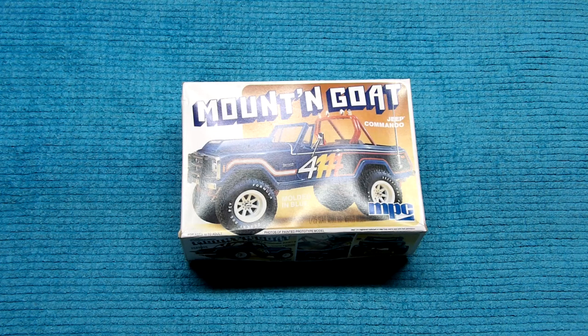Hello, and welcome to R&B Models with Rick and Brandy. Today we're going to go through a supposed-to-be original issue. It was copyrighted 1980. It's a vintage issue that we picked up from a model car show — the Mountain Goat Jeep Commando from MPC. Rick's going to go through everything that came inside this particular kit, which may or may not be in every kit.